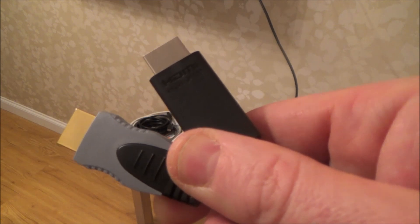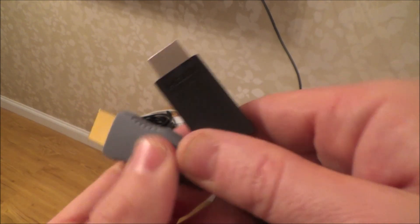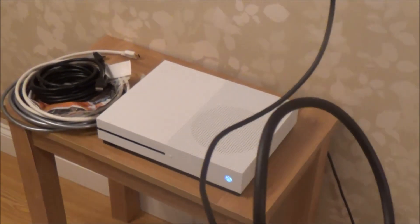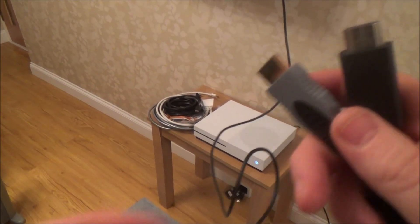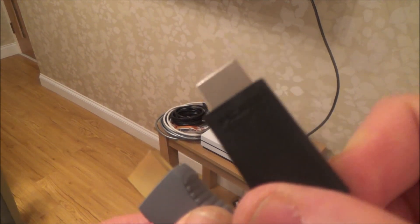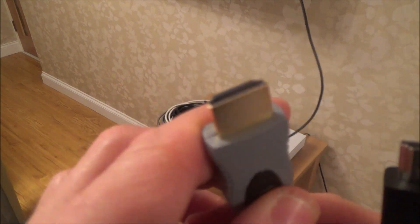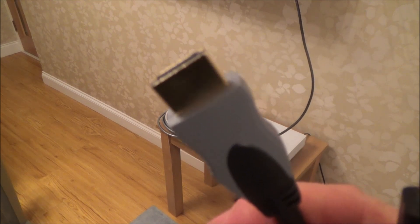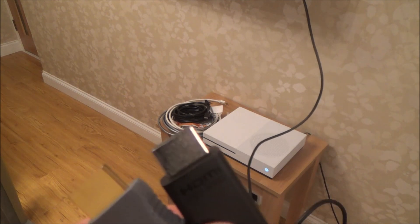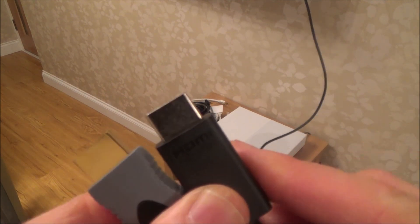Hi, my name is Vince from MyMateVince.com and in this video we're going to be testing a variety of HDMI leads from the Xbox One S console to a 4K TV. When you get the Xbox One S it does already come with a high-speed HDMI lead which is HDMI 2, but I'm going to be testing a variety of leads, some of which go back six or seven years, to see if they work with 4K resolution and HDR.